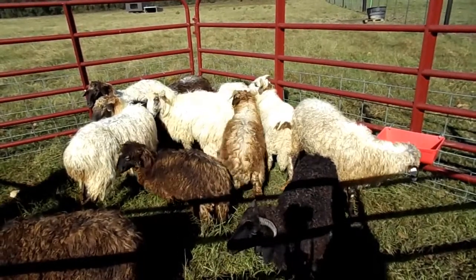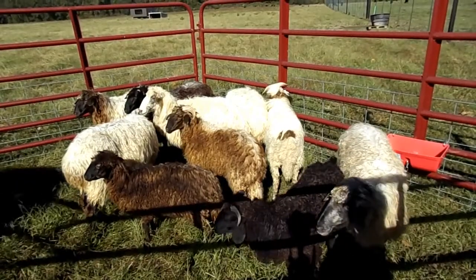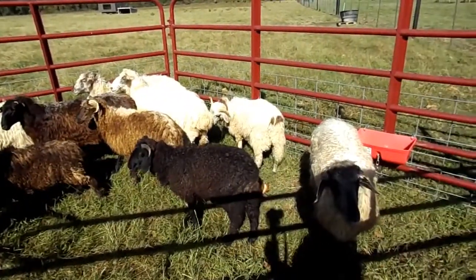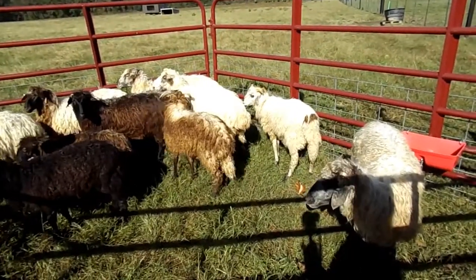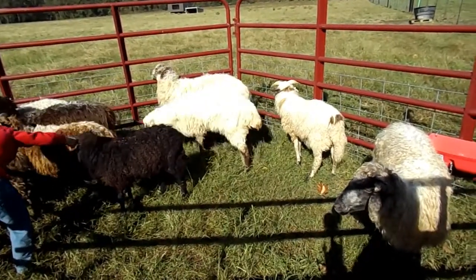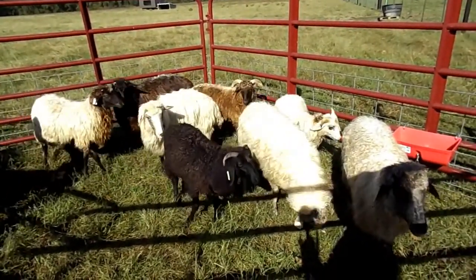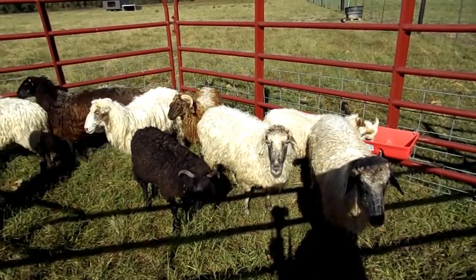They're considered a fat tail breed, and later on I'll share these sheep and show some pictures of their fat tail so you can get a better idea of what I'm talking about. The males range from 175 up to 225 pounds and the ewes, or females, are around 100 to 150 pounds at maturity.